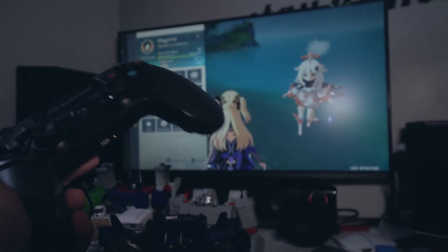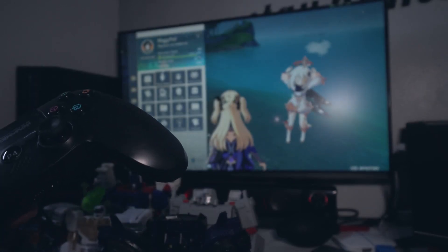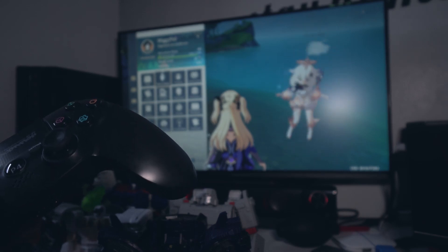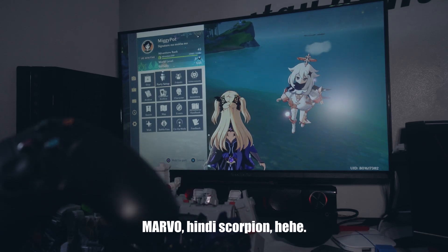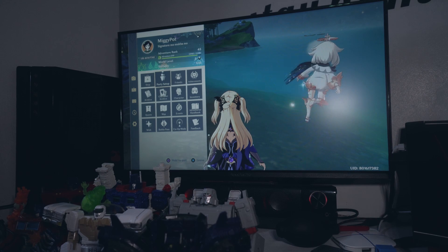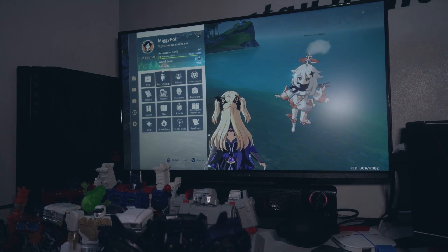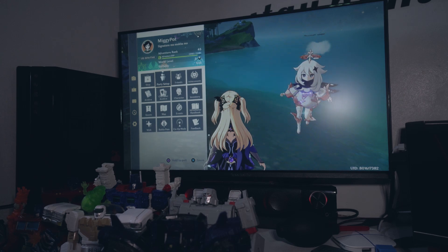So far, yun yung first impressions dito sa GT64 PS4 wireless gamepad, by Marvo or Scorpion — di ko alam kung anong brand sya. Scorpion siguro. Ayan yung packaging. Sige, hanggang sa susunod na video. Kung nagustuhan nyo, hit like and subscribe. At kung gusto nyo updated kayo lagi sa uploads namin, ring nyo na rin yung bell icon. Salamat sa panonood. Bye bye.